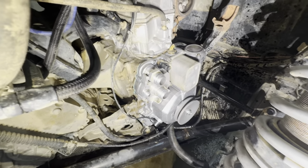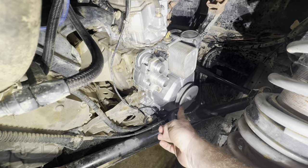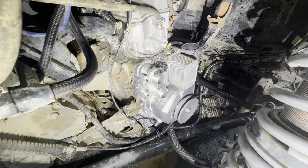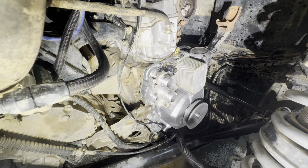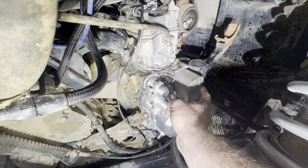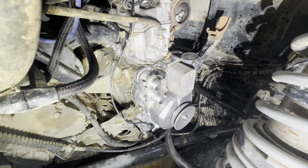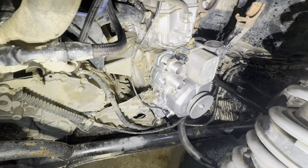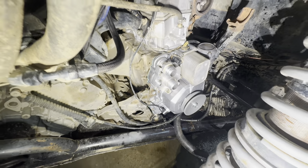We got the side cover back on, got the water neck and everything put on. Crank pulley torques to 20 foot-pounds. Make sure you put some oil on the side cover - this is kind of a pain to get locked in there because you've got to get the idler gear for the starter pin to line up. Just take some finesse and you'll get it to go on there. This is directional - it has small holes and big holes, just make sure you've got those lined up because you can have it flipped upside down.